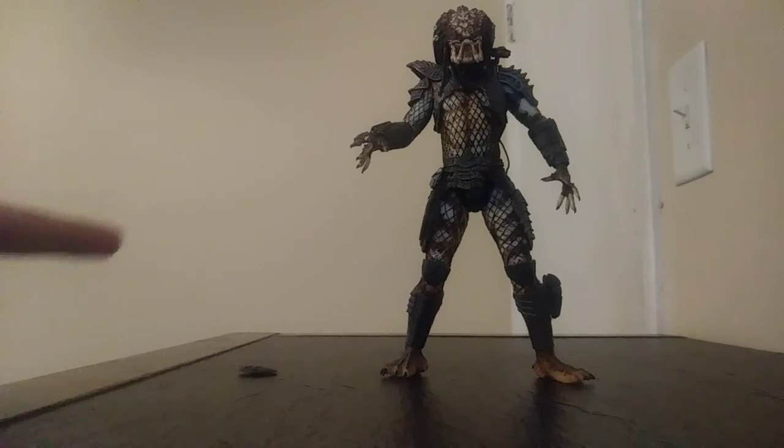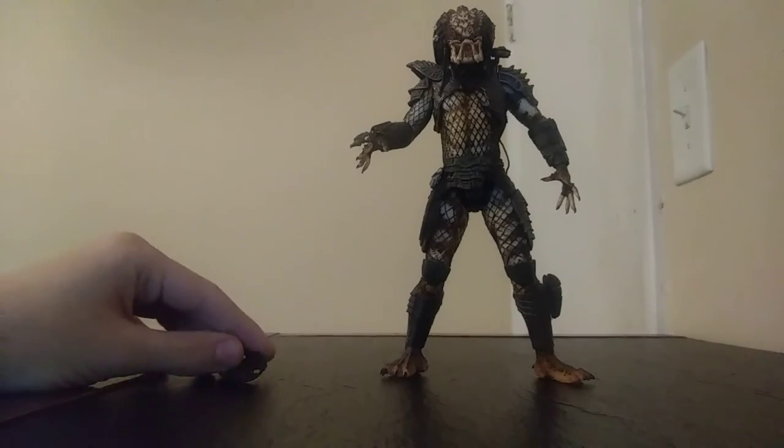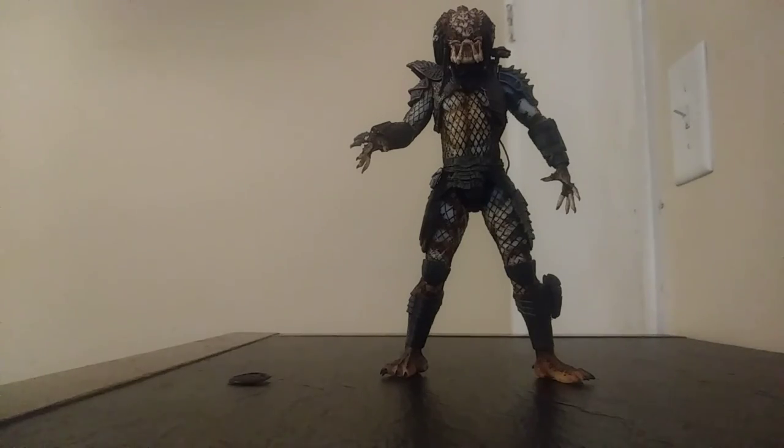I'm going to rate this figure on a scale of 10 — I give him an 8.5. He's a good figure. I wouldn't give him a solid 10 like I did the last one, but he's definitely good. I haven't had any problems with him. If you're a collector and don't have this figure, I recommend it. Hope y'all enjoyed — catch you on the next one, see you later!